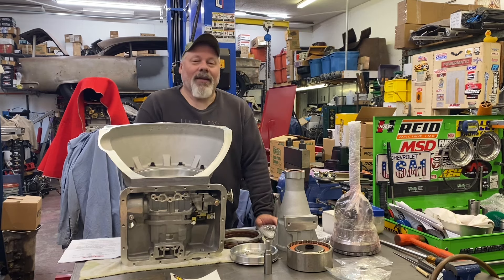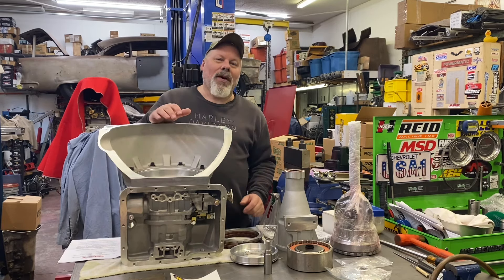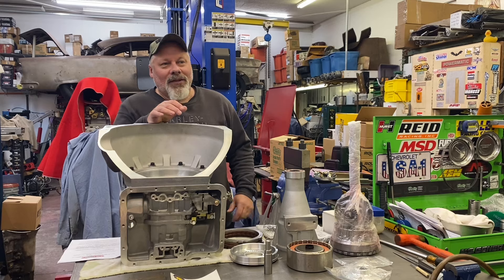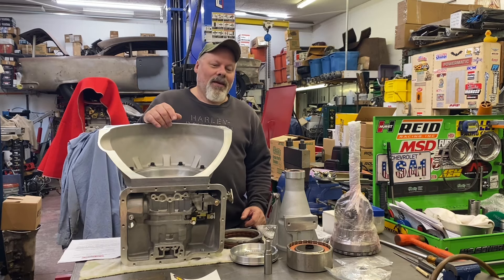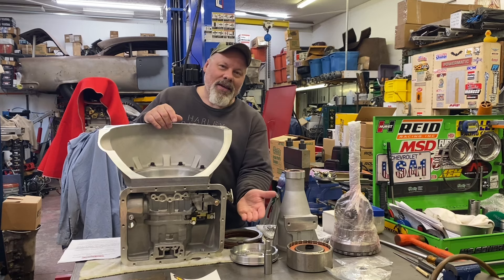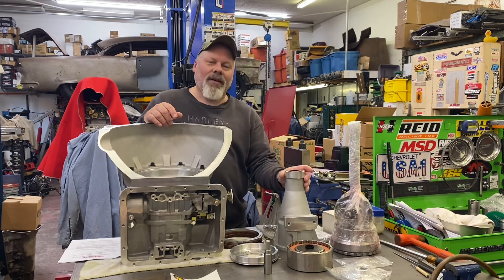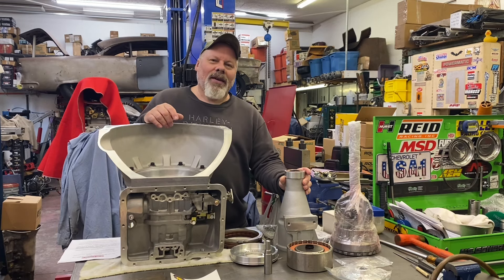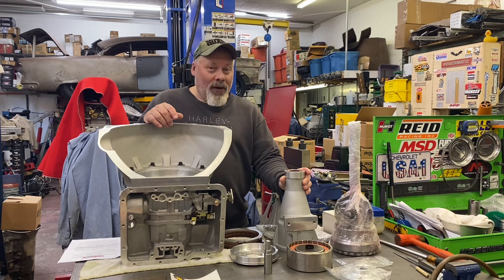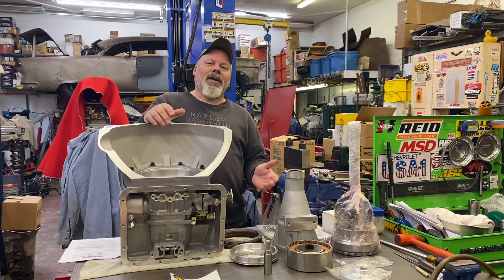Also a spectacular day to finally work on my SFI Case Power Glide that, sadly, it'll be two years ago next month. I bought the BTE case, bellhousing, and roller tailhousing combination. It was a Black Friday sale and a good one, and I've been collecting parts to assemble it ever since.